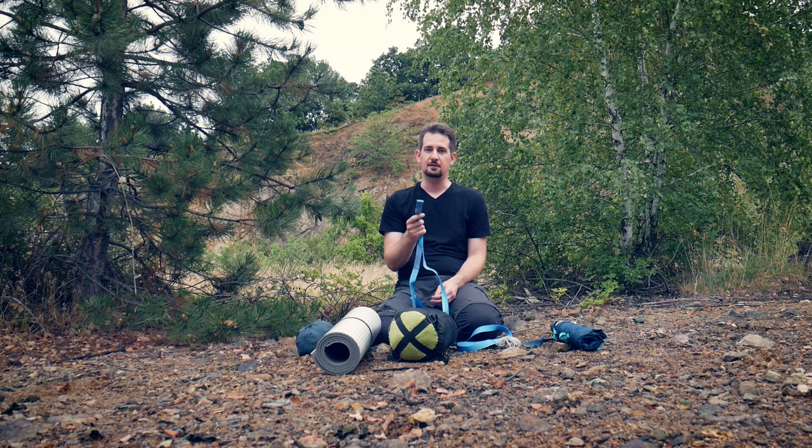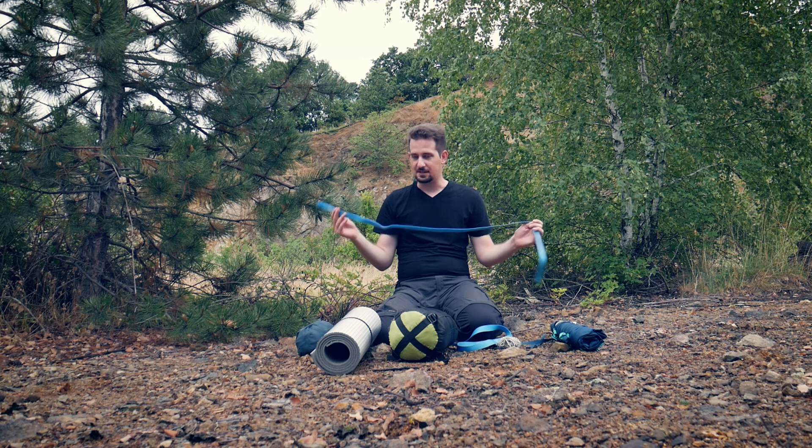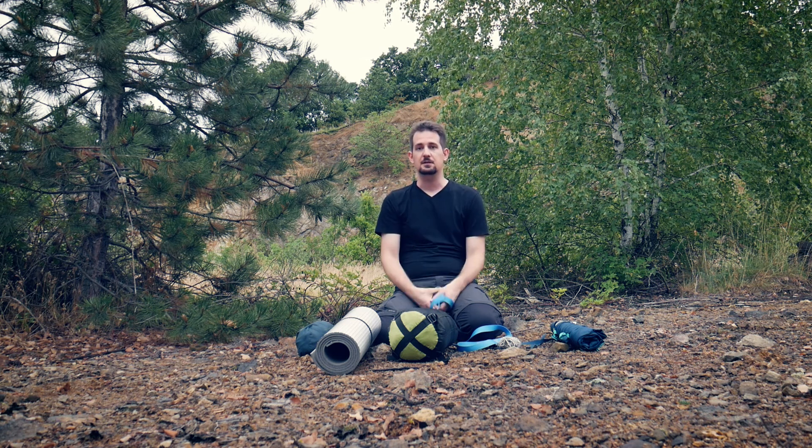These straps actually come from a paragliding harness — they are used to connect the paragliding harness to the reserve parachute, so they are quite safe. They are used to wrap around the tree, protect the tree, and give you a better grip. I will be using exactly these products. Now I will set up a time-lapse.